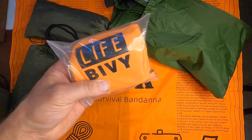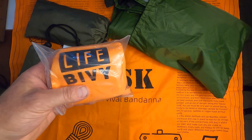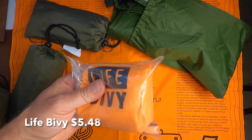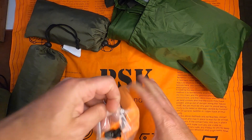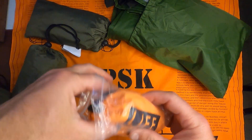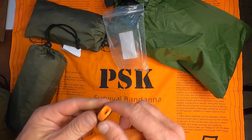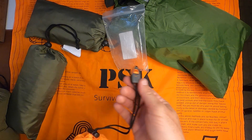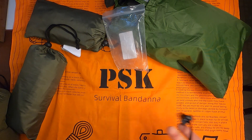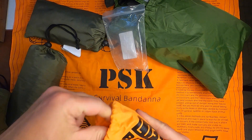Next up I got this Life Vivi. It was $5.48. I haven't taken it out yet. Oh wow, it's even got a little whistle on it. Let's see if it works. There you go — you have a little whistle.